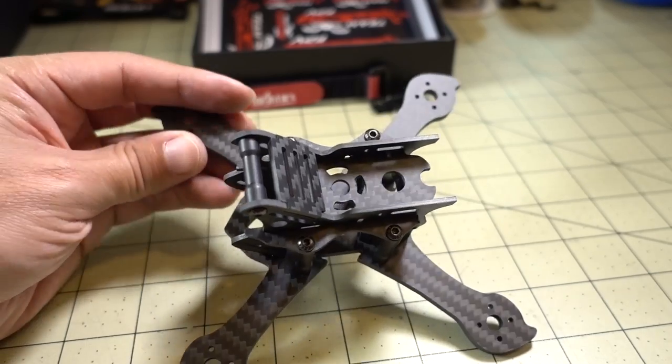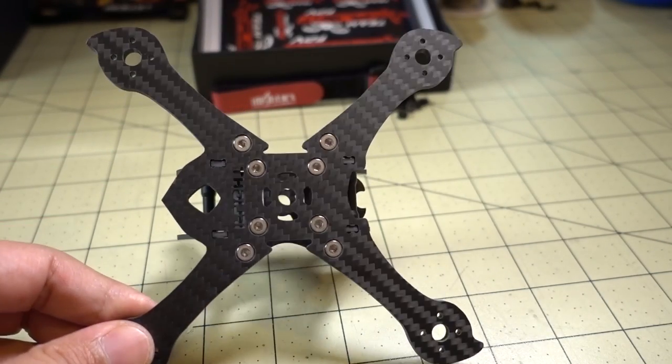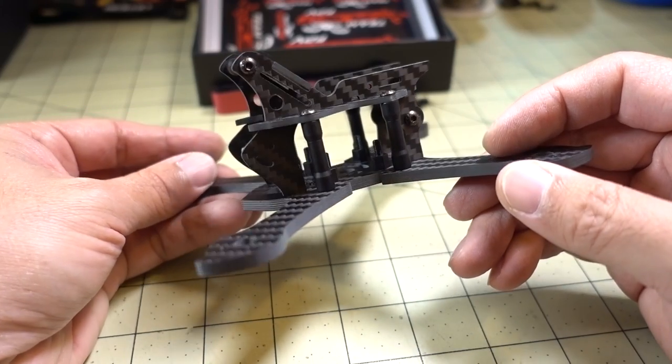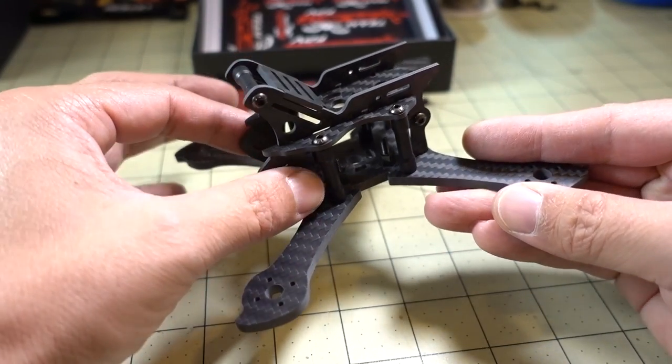It's got a single bottom plate, one piece, and it's got a 4mm bottom plate. And it's got this sort of interesting pod design on top here. It looks pretty much very similar to the Transframe X5, and the pieces kind of go together the same way.